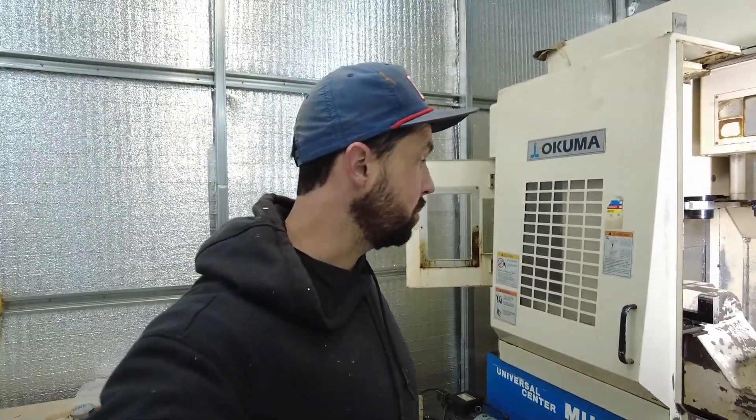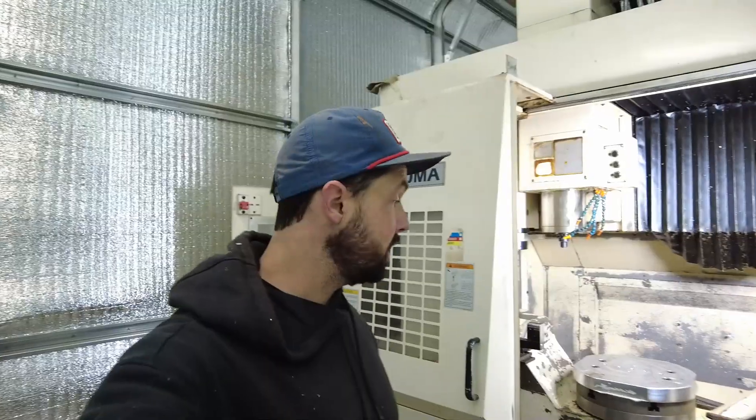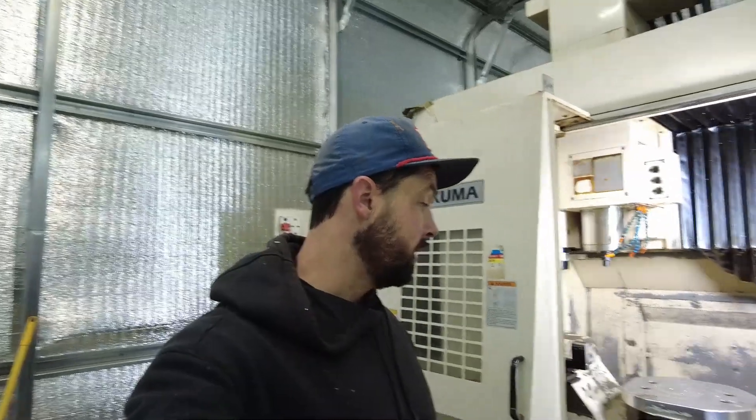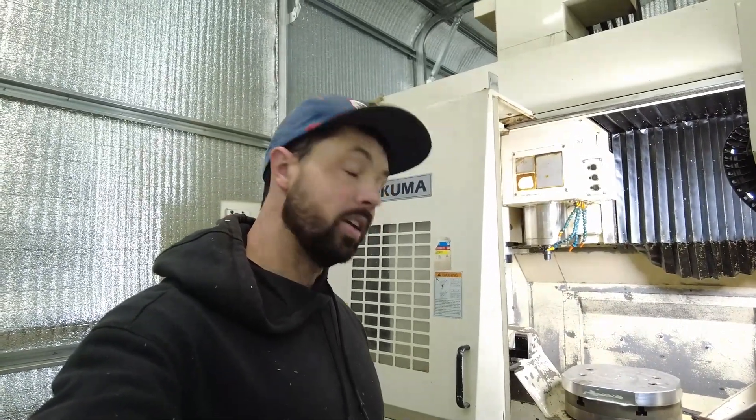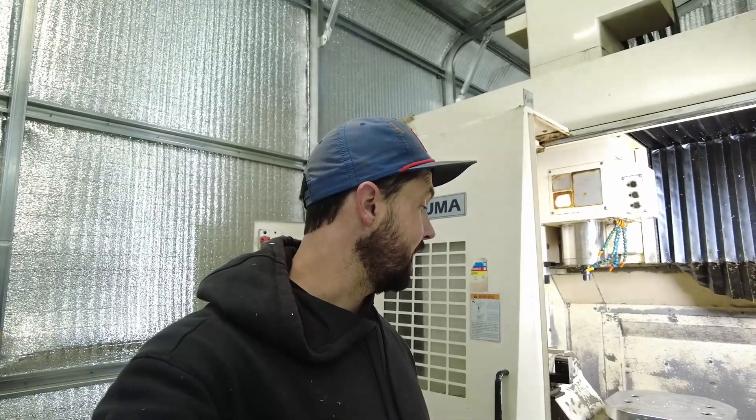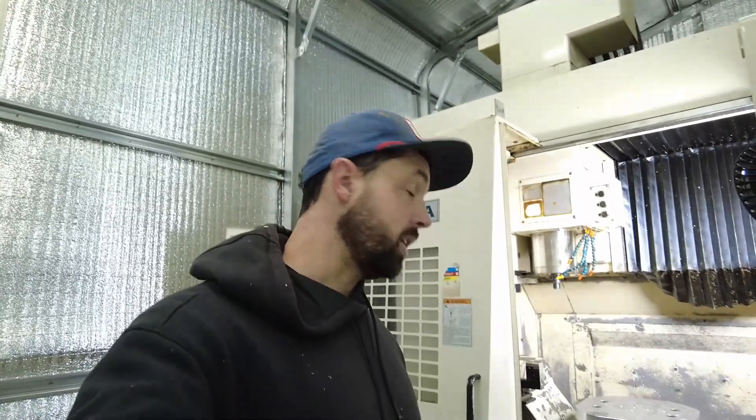That's about it for today — thanks for being here. Next time we'll probably finish cleaning this up and swap out the fluids, and by that point we'll be ready to rip. This will probably take me a couple weeks since I have some family stuff going on, but I'm excited to get this thing going, make some chips, and really doll this old girl up and get her back into working order. Check out the other videos on the channel if you're into golf stuff or machine projects — I have retrofits on my horizontal and vertical machines. Thanks for being here, and I'll see you next time.